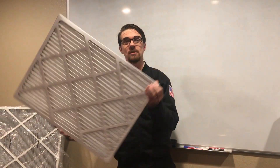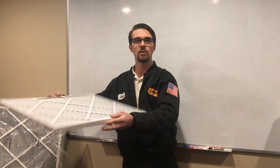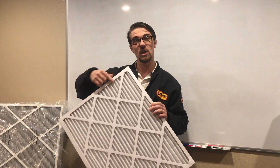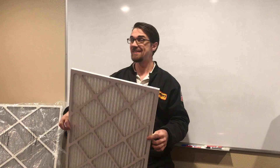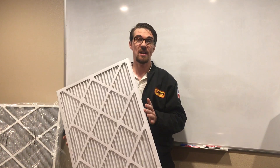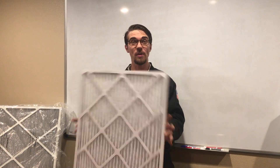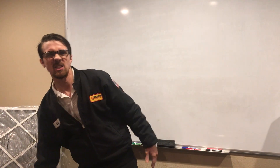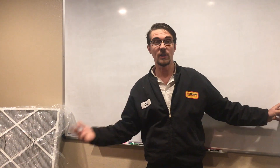Your one-inch filters — sometimes we get these at the hardware store and you'll see up to three months listed for longevity, but they don't always last that long. These are usually about once a month. If you let this go for more than a month, you're on borrowed time. That's going to cause the system to work harder, less air circulation in the home, and higher energy bills.